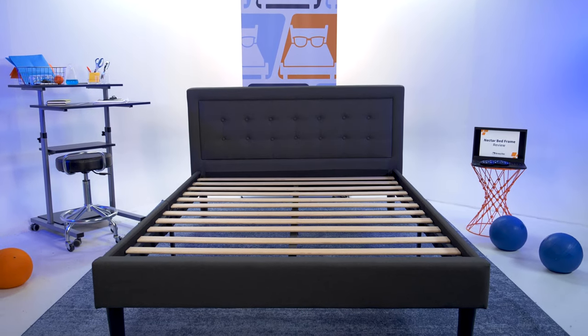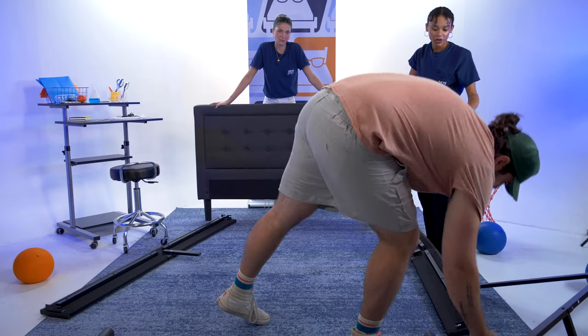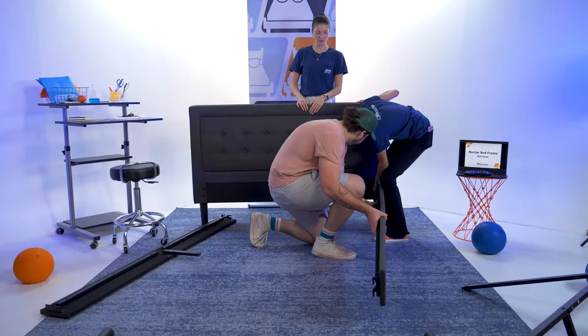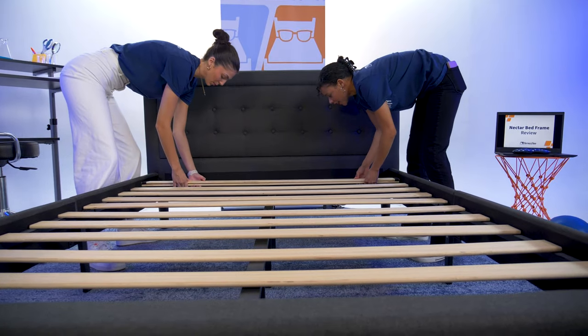A queen sized bed frame is about 100 pounds, so we suggest making this a partner activity. I asked Becca and Spencer to give me a hand with this one. Get all your pieces out and lean the headboard against the wall if you can — we couldn't, so we just had Becca act like the wall. Hook each of the long sides into the headboard and attach the foot. Install the support beams in the middle and then roll out the slats, and you're done.